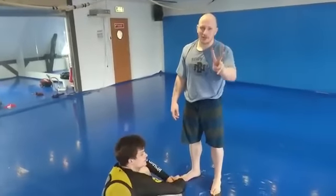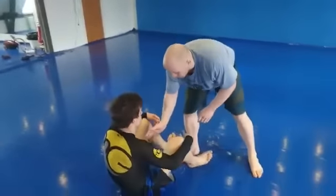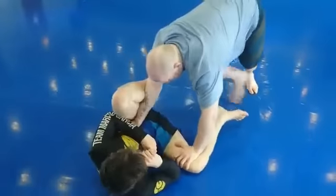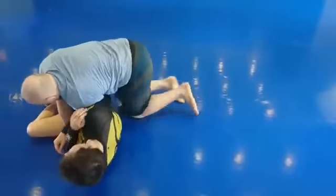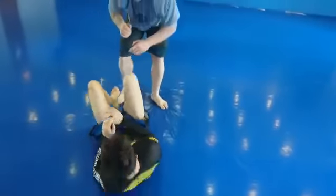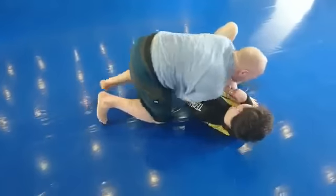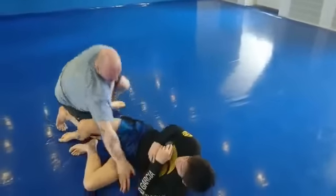We're going to do two guard pass drills and one flanking setup. The first guard pass drill: hand on the hip pushing towards his thigh, and a hand on the knee, then I circle to the side. I swap my hand to the outside of his knees, push it down and keep holding it, then grab up here. This one has to be done with speed, so when you get it, a lot of times it's going to go really fast.